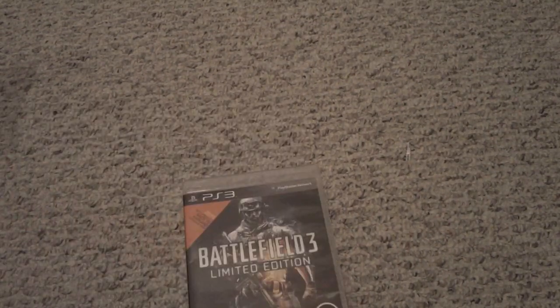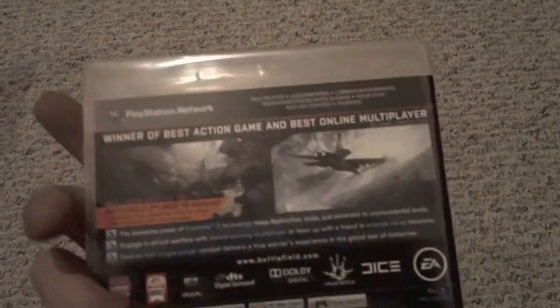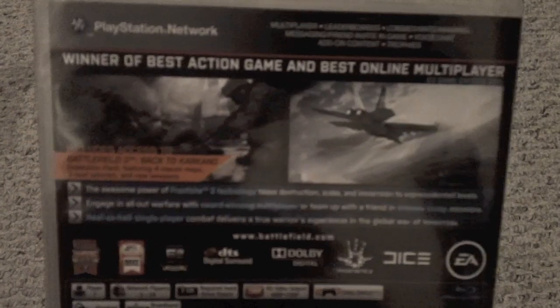Hey YouTube, this is going to be the unboxing of Battlefield 3 the limited edition for the PS3. This is the highly anticipated FPS shooter game.